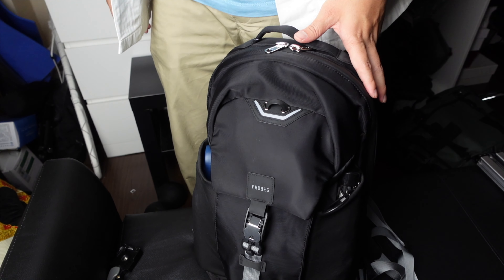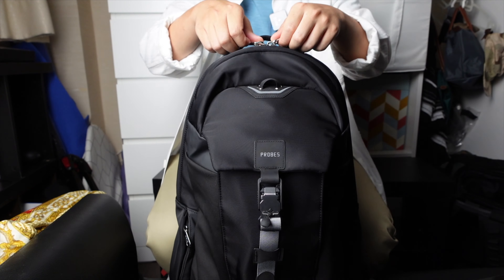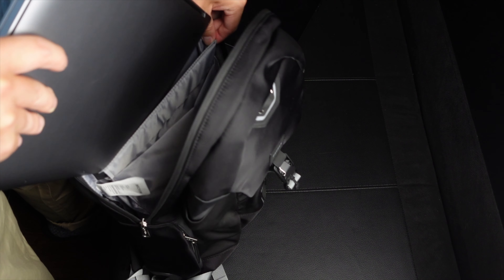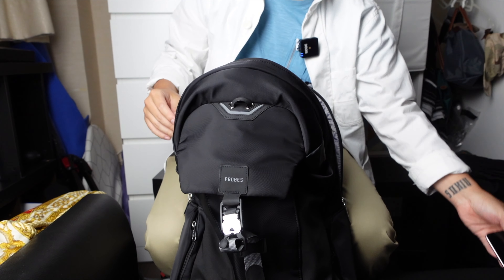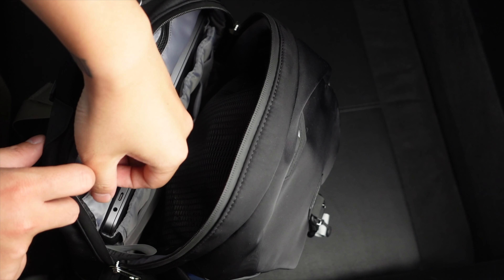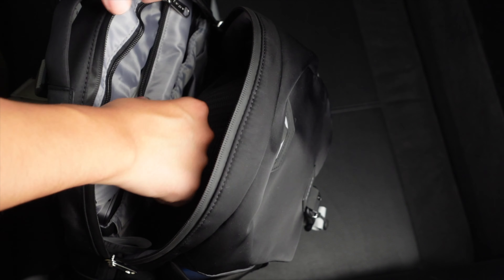It does a great job keeping it nice and low profile. Let's talk about the main compartment. It has been separated into two parts. At the back you will find a laptop compartment to fit up to 15 inches — I managed to fit in a MacBook Pro 16-inch just fine. On top of that there is a tablet sleeve; you can fit an iPad 9.7-inch in just fine.